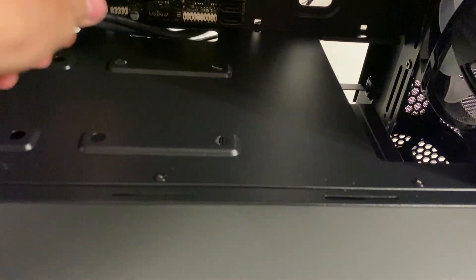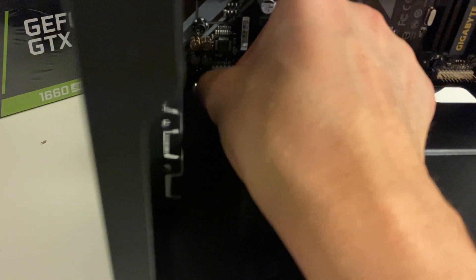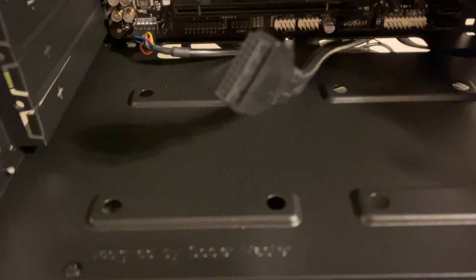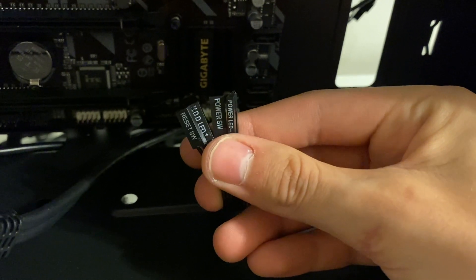Next we can start hooking all the cables up — case cables and power supply cables. Let's start with the case cables first. We can just route them right through the bottom here. We've got USB 3.0, front panel connectors, etc. We got HD audio, which plugs in all the way over here — reroute it so it fits in better. We'll do the USB 3.0 last. We got our front panel connectors.